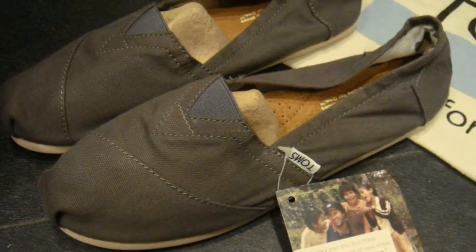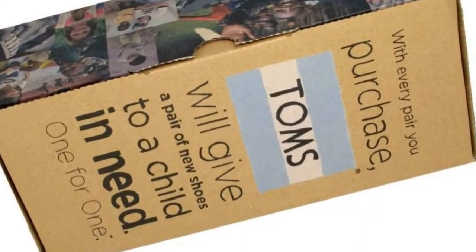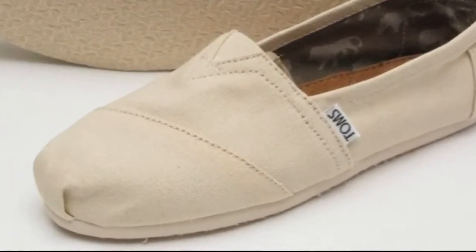TOMS is also an admirable company, since they give one pair of shoes to families in need for every one pair they sell. All in all, I love these shoes for their excellent quality and comfortable design.